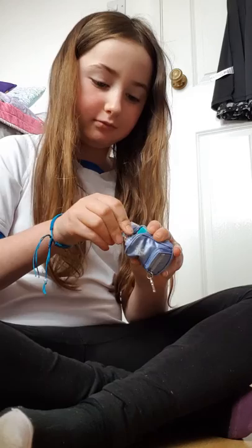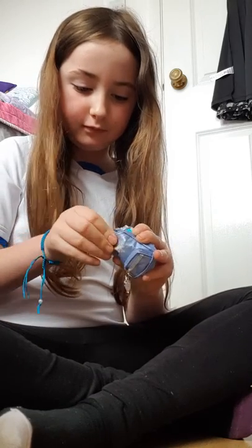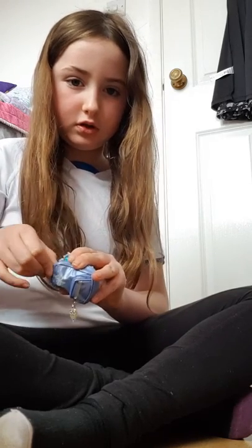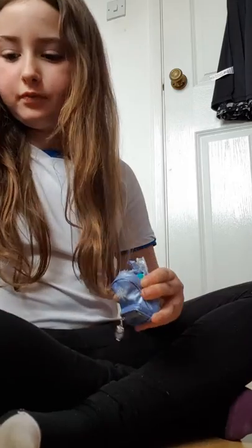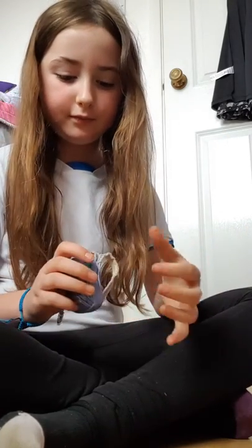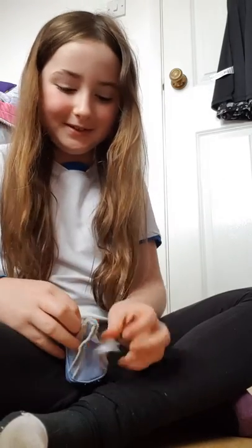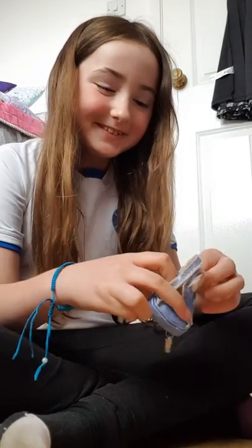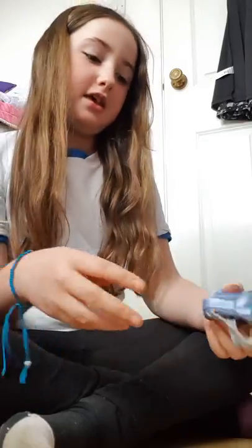This happens all the time. I think that's enough for this bag — it's just overflowing, oh my god. Putting away too much, but it'll still be alright like that.